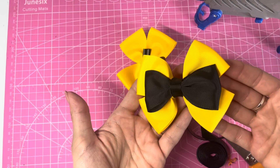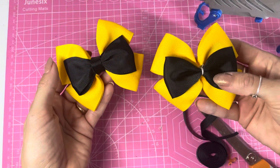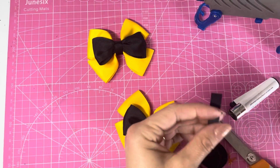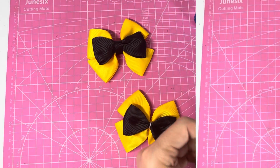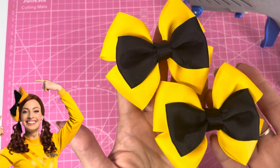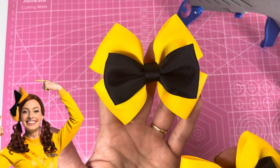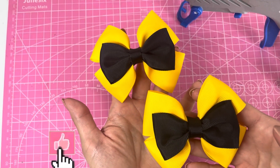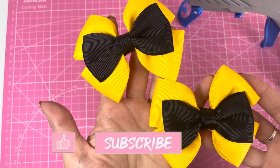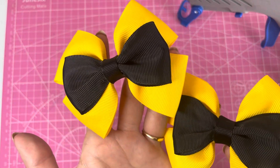That is one of the bows done — that was the no-sew one. Now we'll complete the sewn one. There are your finished Emma Wiggles inspired hair bows — a no-sew version and a sewn version. I hope you enjoyed this tutorial. If you did, please hit the like button, subscribe to my channel, and press the bell to turn on notifications. Thanks for watching everyone, bye bye!